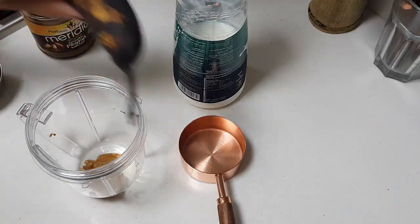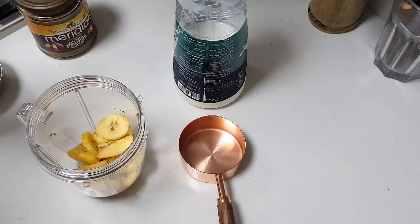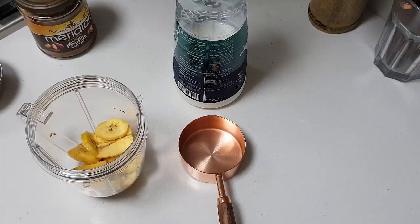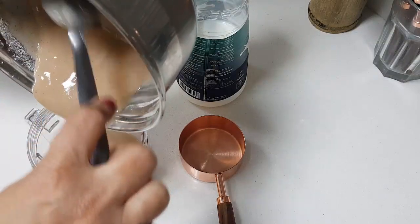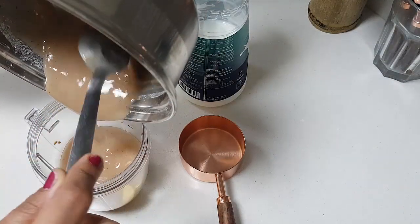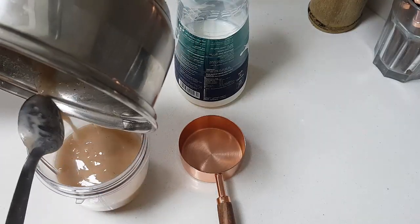Chop the bananas and add them in. I am going to add only 1 banana because I am making it for 1 person. Just adding the banana chopped. Now the ragi is coming to room temperature, and I am going to pour it in along with the banana. I don't want to waste anything here.